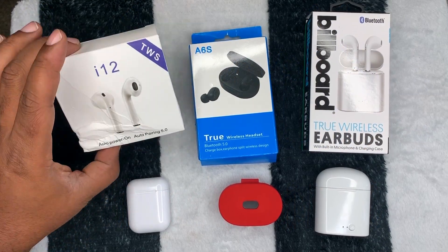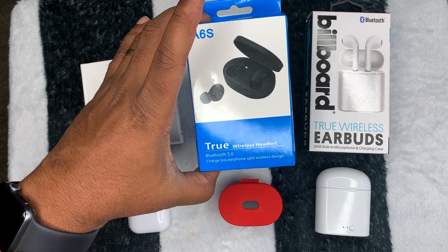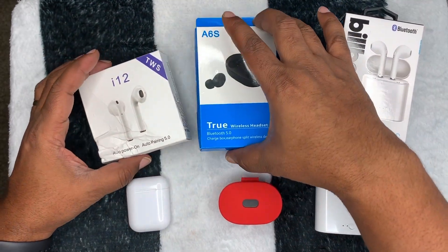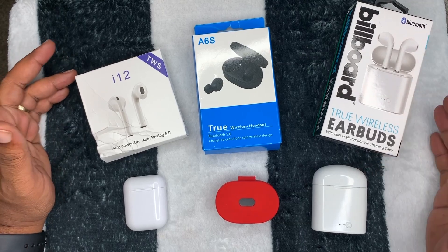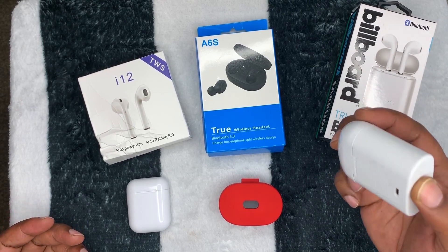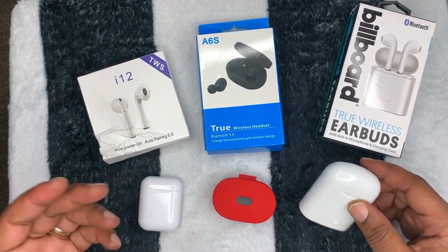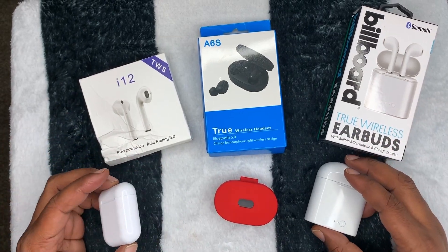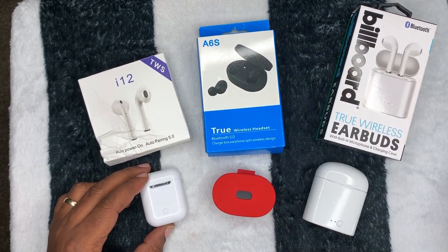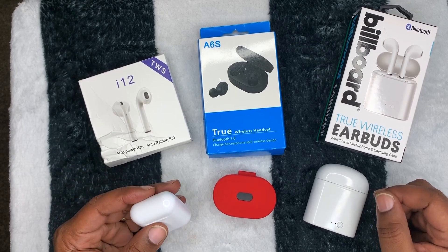We're taking a look at the i12, the A6S, and the Billboard — all by True Wireless. I got the i12 and A6S from AliExpress and the Billboard from Dollar General. Everything here is $15 or less. They all work independently — you can use either the left or right or both — and they're all easy to set up through your Bluetooth settings.